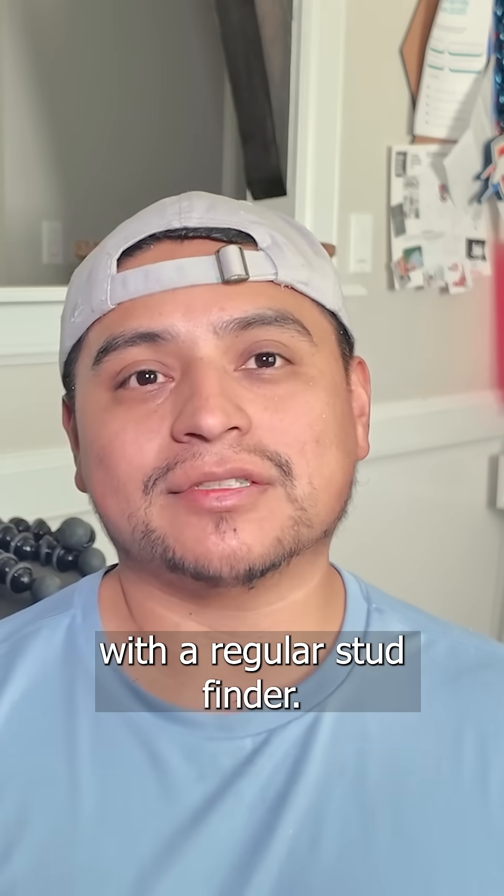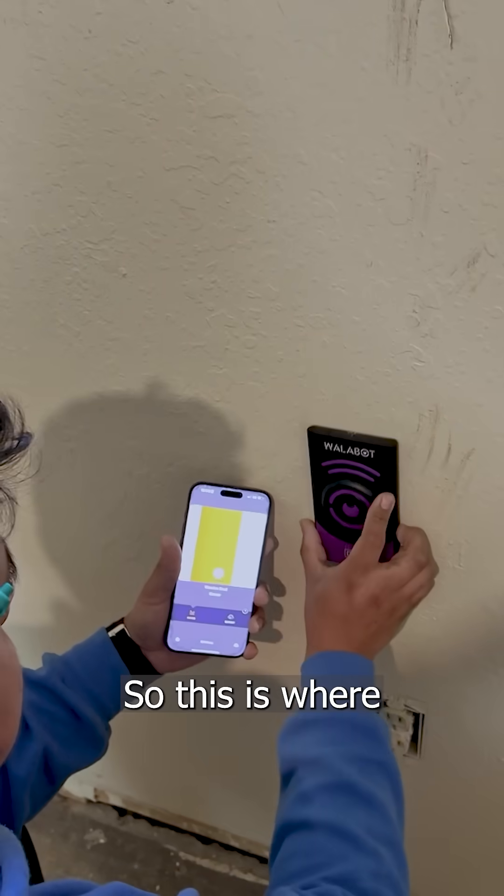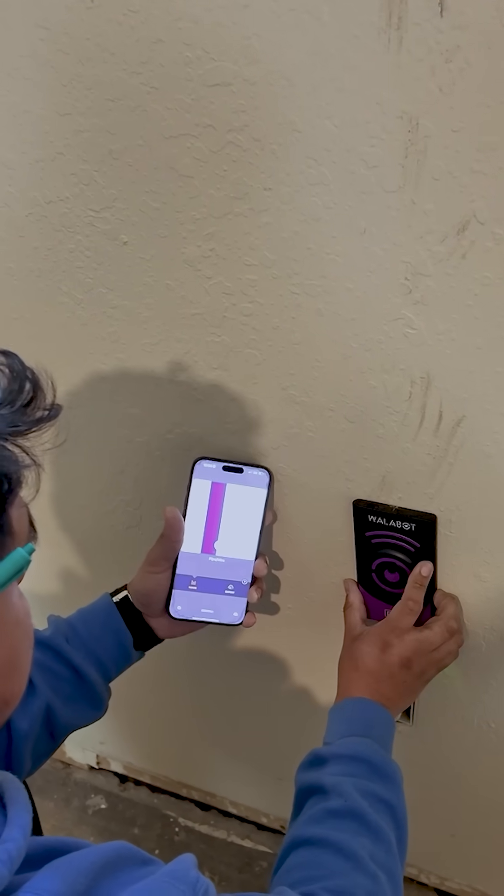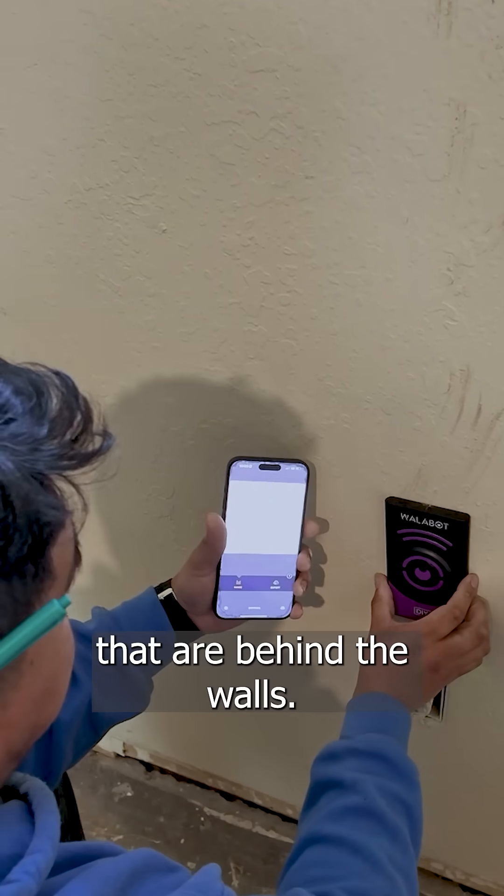This is where the Wallabot DIY excels — you can see other things that are behind the wall, like wiring or plumbing, that a regular stud finder simply can't detect.